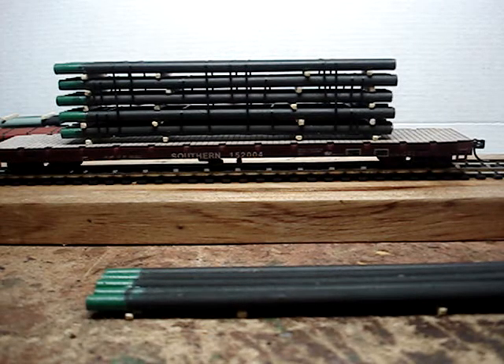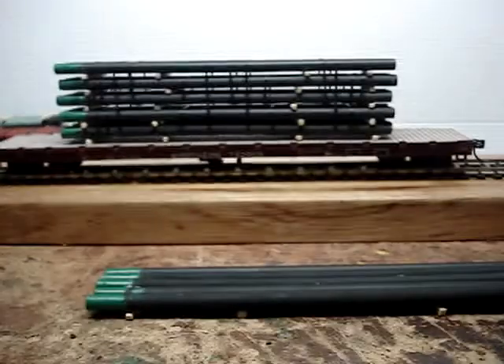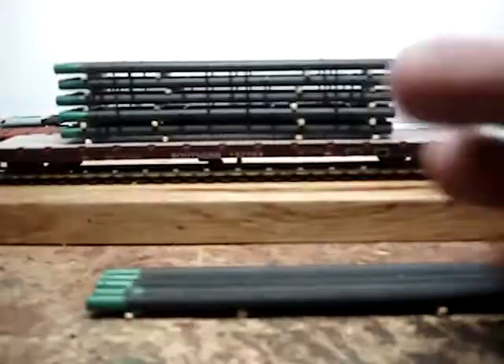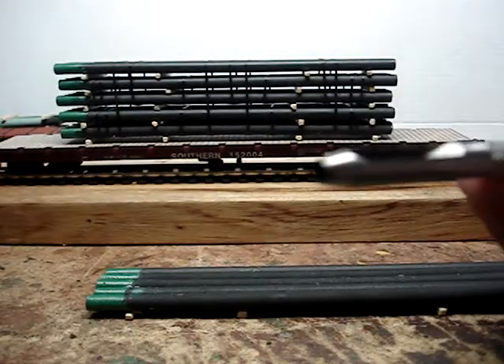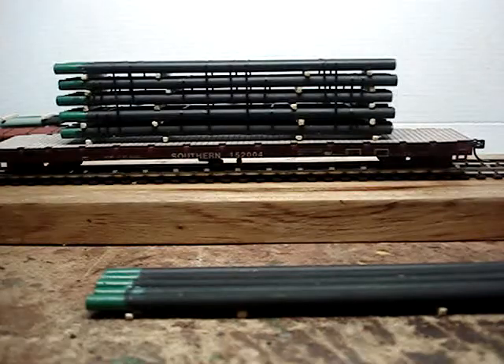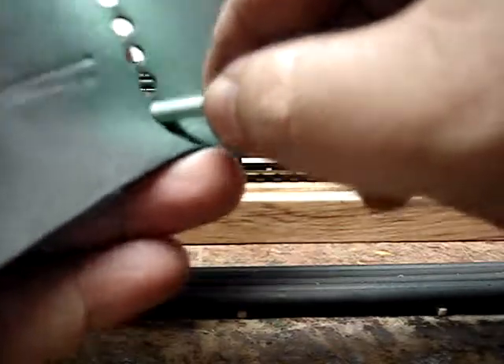I had this roll of neoprene and I thought, how am I gonna paint the ends of each individual pipe? I tried a couple of different methods and they didn't work. So I thought, why not take one of these — this is a hole punch tool used with a hammer — and all I did was pop a couple of holes in the neoprene. It's almost exactly the same diameter as the pipe, just a wee bit smaller, which works out really good.